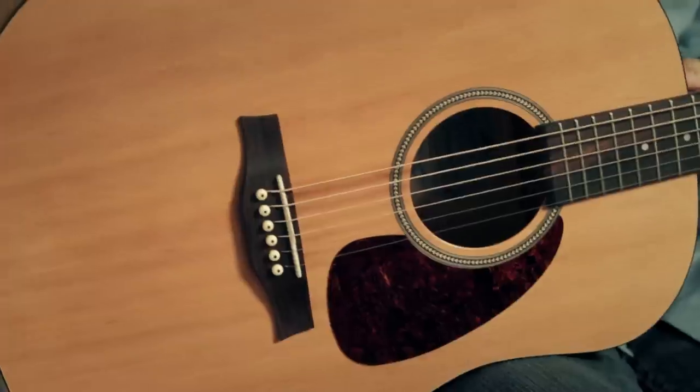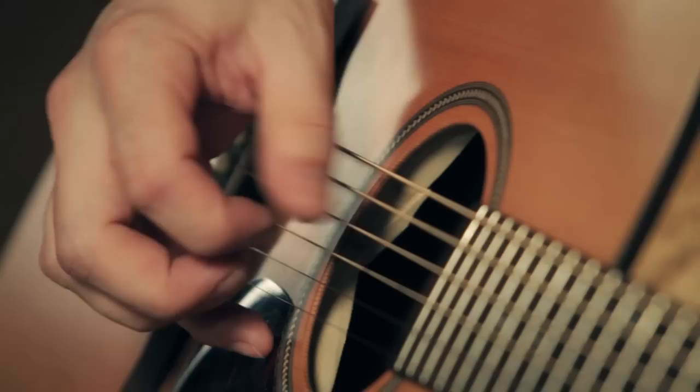Hi, I'm Bill from Guitar Center. Today I'd like to tell you about a phenomenal guitar. This is the Seagull S6 Dreadnought.